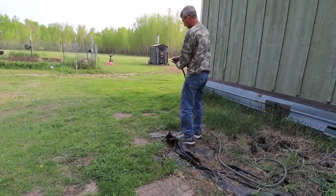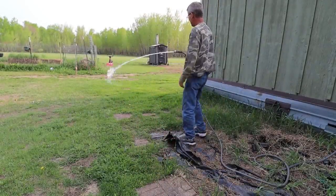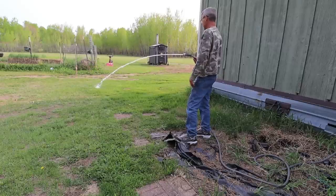I turned the water on, so let's go outside and see how it works. The best water pressure — nothing in the house has water pressure like this hose does. The water comes straight in here, it's just amazing.